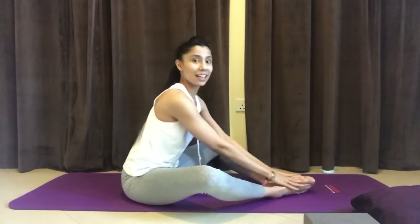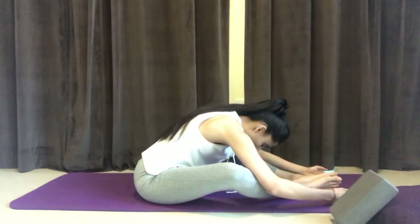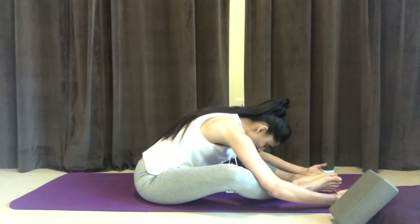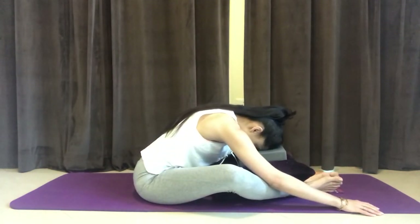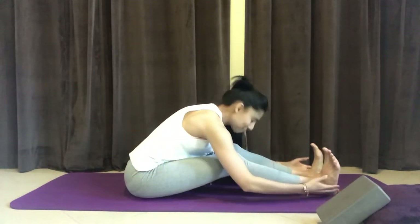Either the legs are straight or you can come into a diamond shape, bending the knees, allowing the feet to come together. You can place blocks underneath the knees to help support them, or cushions — whatever you need to make yourself feel comfortable. From here, inhale, and then exhale to fold forward. Let this fold be a little passive. Maybe the palms can face up so that you don't have any urge to pull or push to get deeper into this forward fold. If your legs are straight, you can keep a soft bend in the knees, and fold forward.